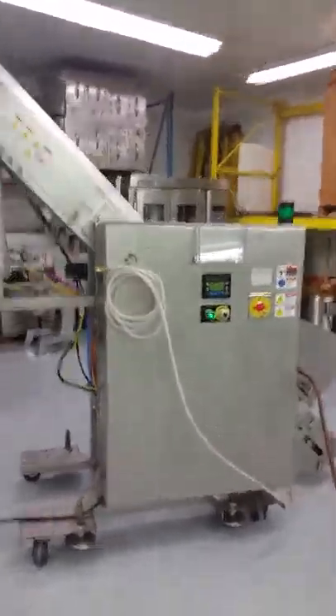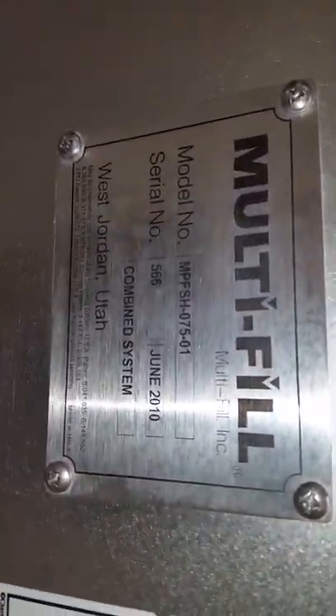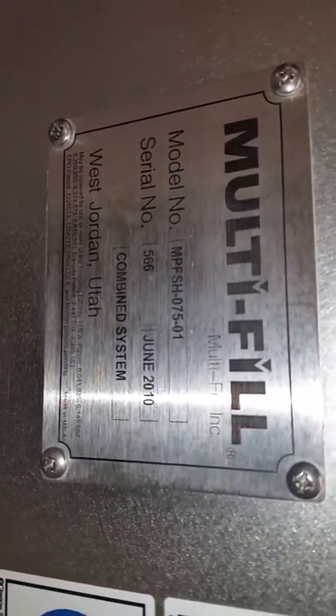Here's your multi-fill. This thing was made in 2010 and it's in beautiful condition. I'm going to go ahead and start the conveyor here.